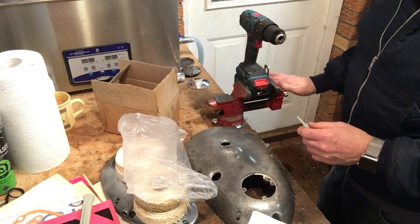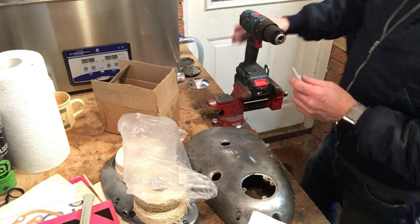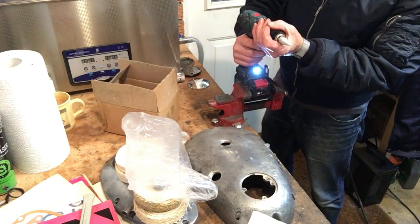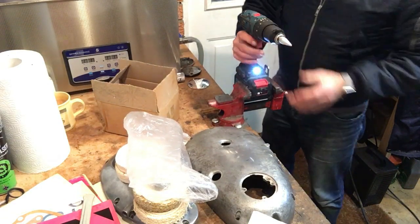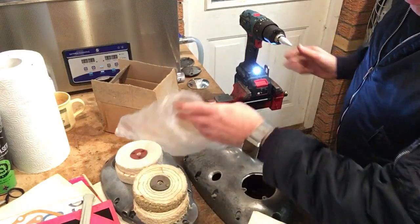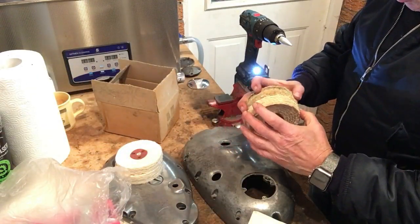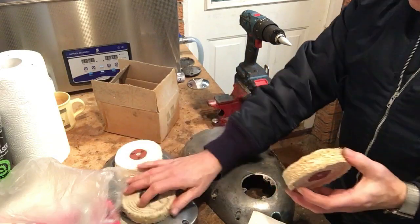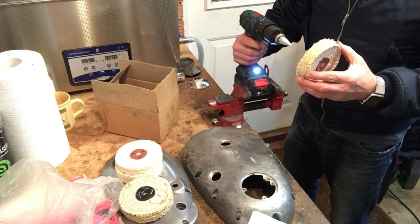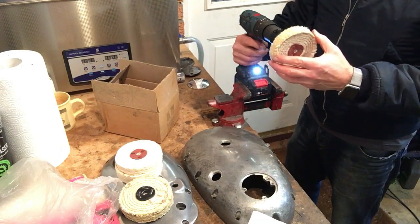I've set the drill up in the vise, it's clamped in pretty tight. I believe we'll obviously start with a coarse mop — I believe we just screw it on. I think the drill needs to run backwards... no, perhaps not, I'm wrong, the other way.